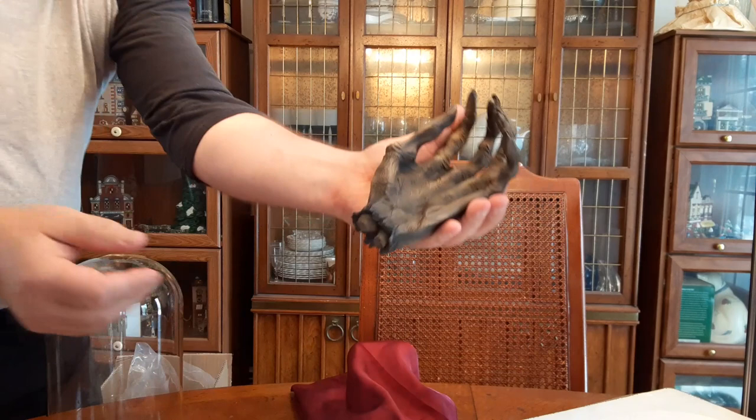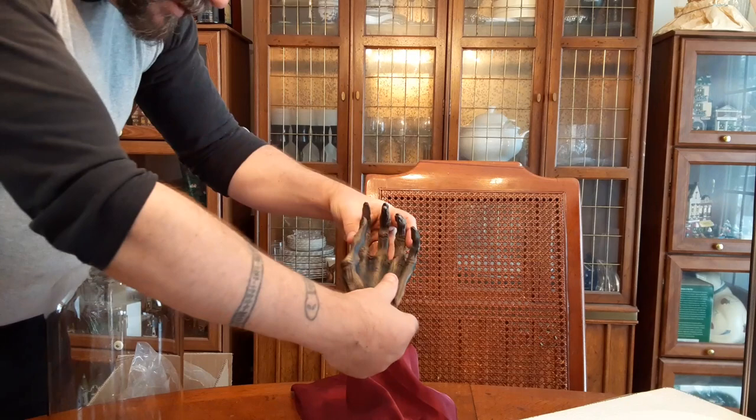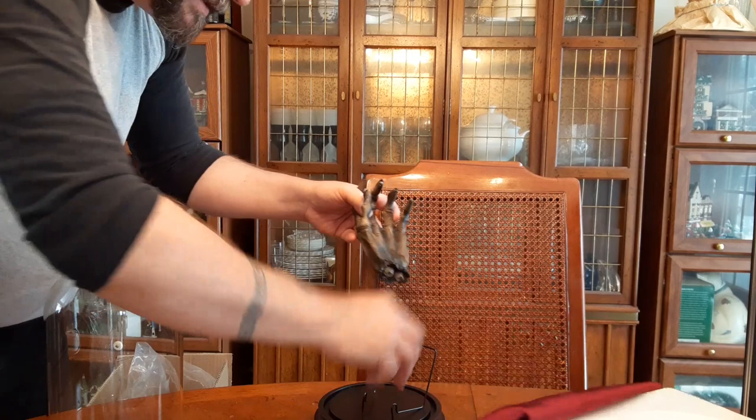Oh yes, behold — in all its handy splendor! It's got nice little cracks in the skin on the back of the knuckles and everything. This looks absolutely cool! Wait — no, that's not right. There's something... there's a foot with the thing.